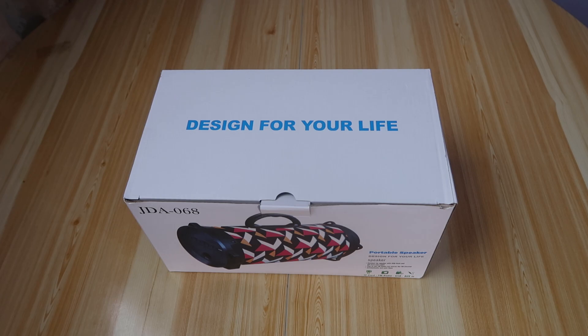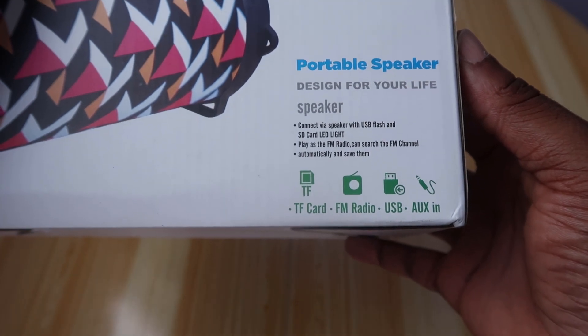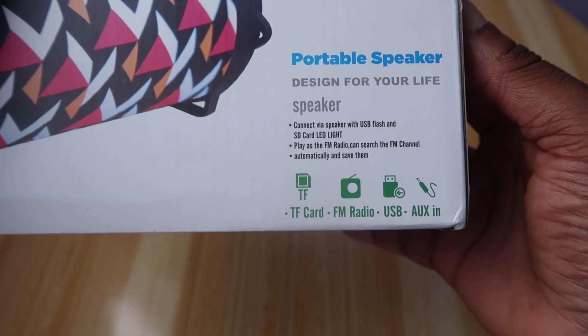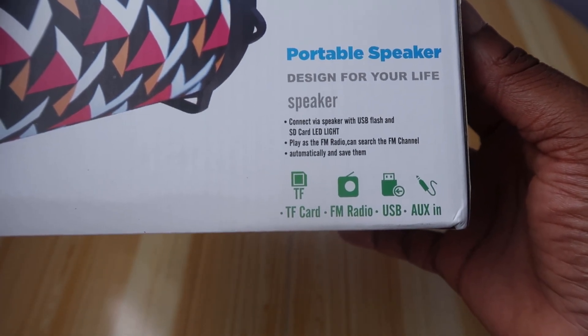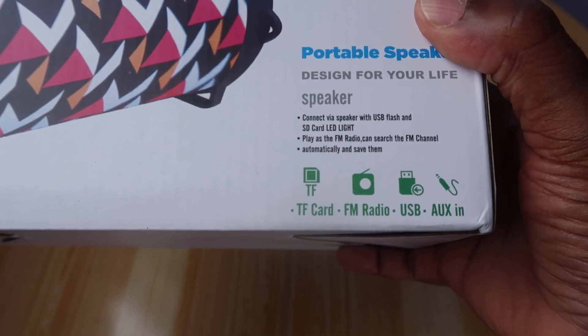Design for your life — JDA068 portable speaker. Connect the speaker with USB flash and SD card. LED light, play as the FM radio. It can search the FM channel automatically and save them. Features include TF card, FM radio, USB, and auxiliary input.